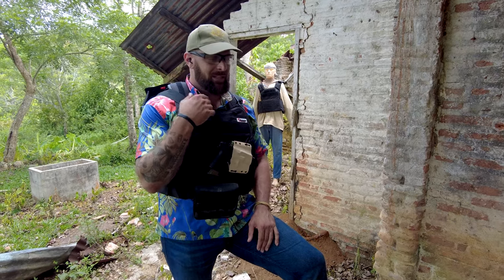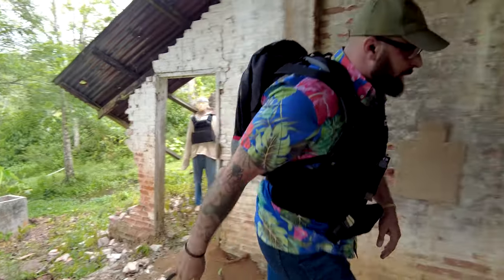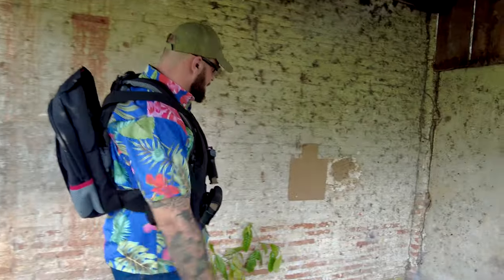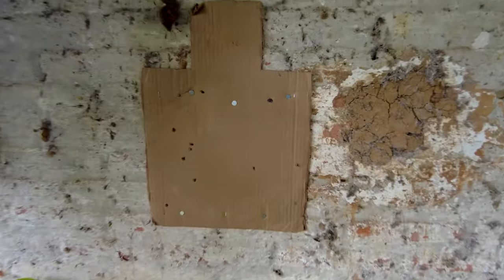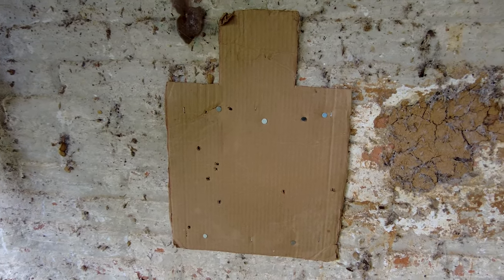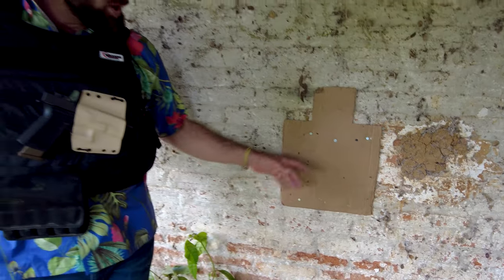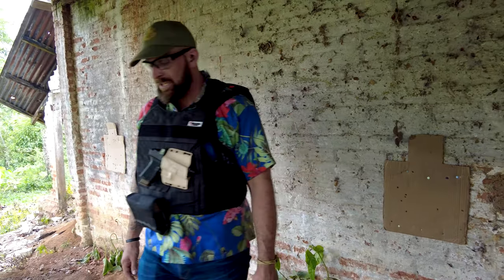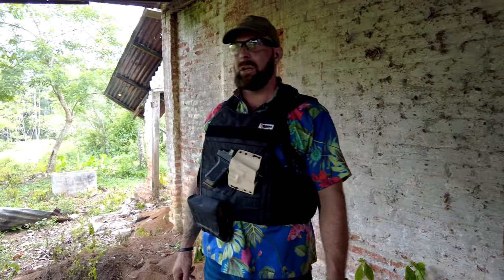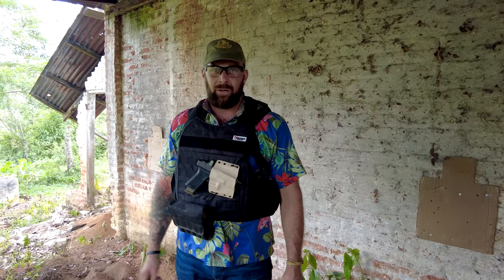Shoot with both eyes open — we discussed that in episode one. Always situational awareness. We're shooting some paper targets here. A lot of times we'll do double taps to the body, or two shots body one shot head. I've been doing double taps to the body to test the plate carrier without running through a ton of ammo.